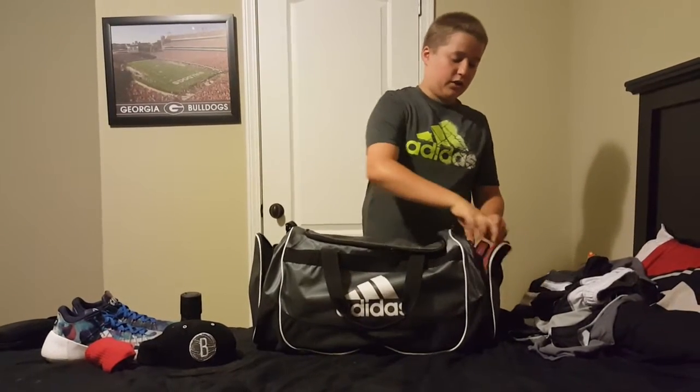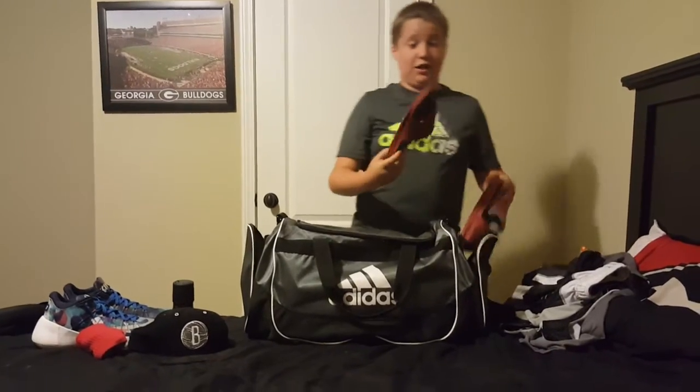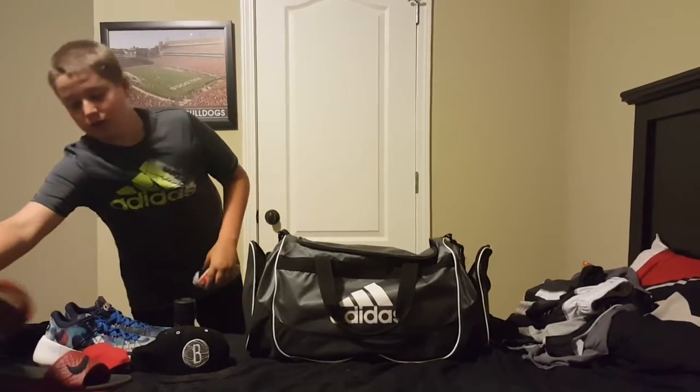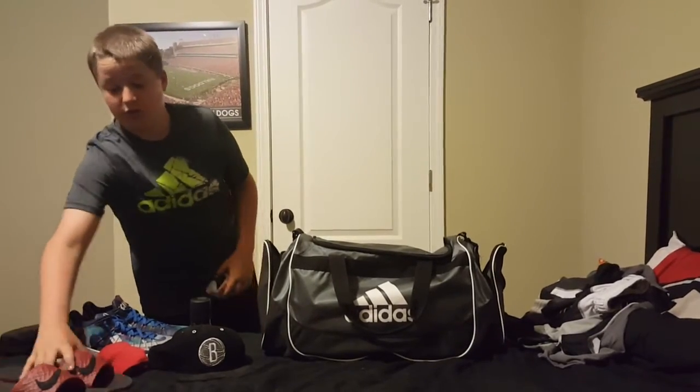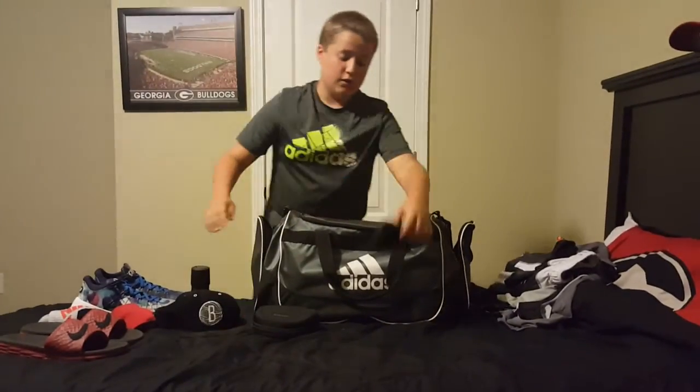And on this side, after I get done playing basketball my feet are normally really sweaty, so I normally just slide on my slides. I have those to wear out. And I have just an extra pair of socks, because if I'm at the gym sometimes I'm there for hours, so I just have enough stuff for the whole time.